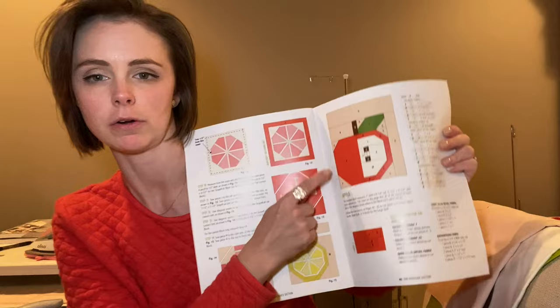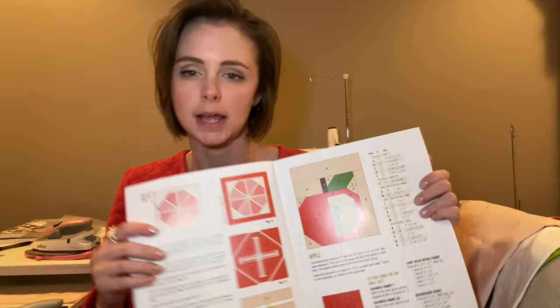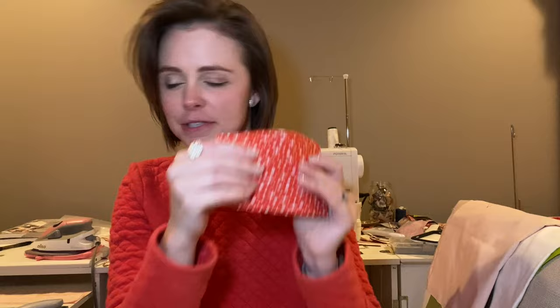We've got to make four apple blocks and I've done all of my cutting already. We're going to be using some more of the — as I like to call it — the George Jetson fabric here. It really reminds me of that. So we're going to be using some more of this to make our apples. So let's jump into getting this done.